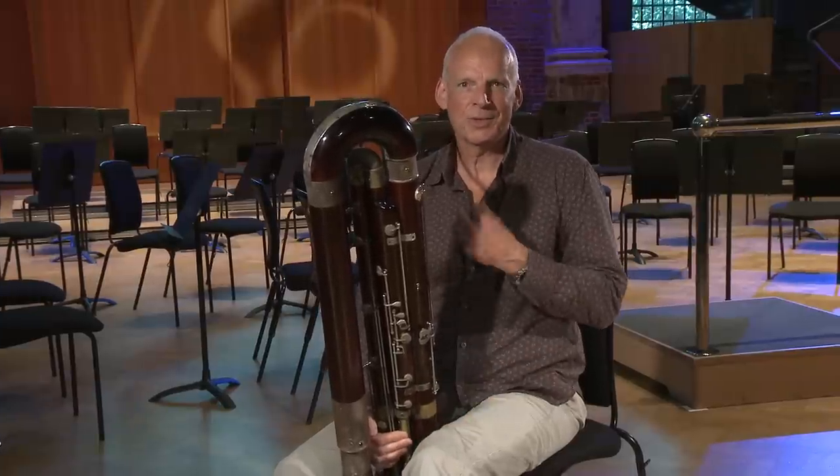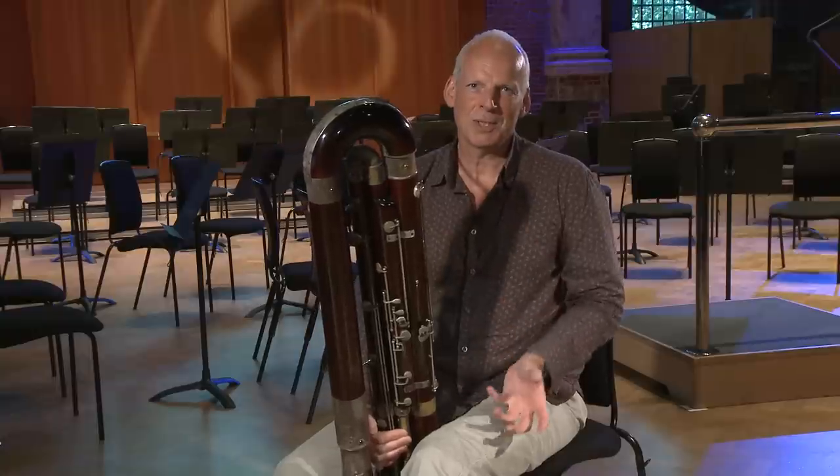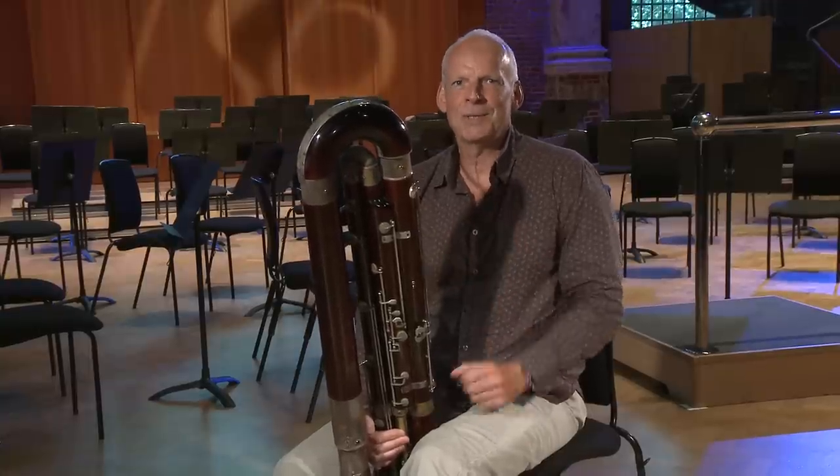It's important to think about the line and the music — where the music's going and what's going on around it.